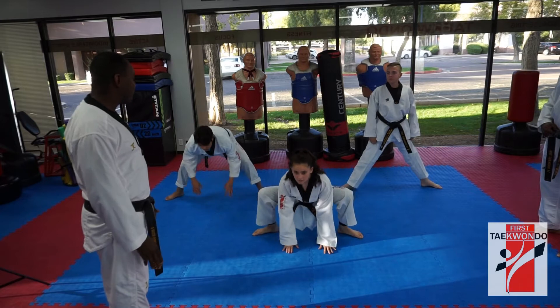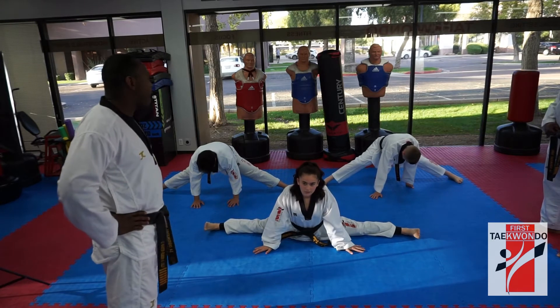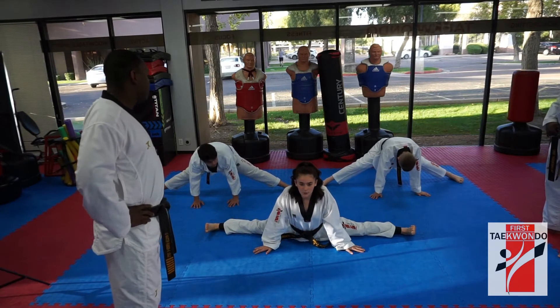Hands on the floor. Open up as wide as you can. Yes, sir. Ready, stay in that position. Ready, 시작. 1, 2, 3, 4, 5, 6, 8, 9, 10.